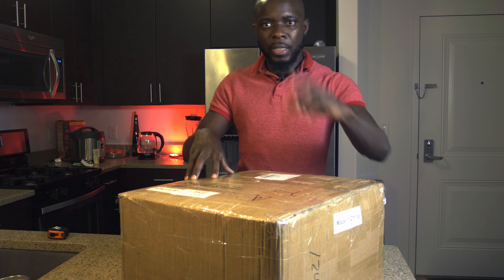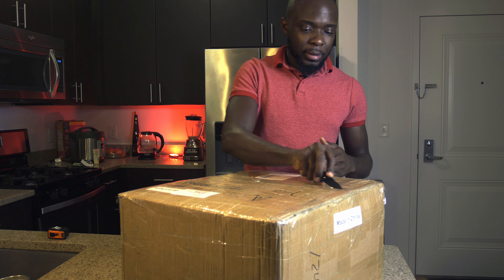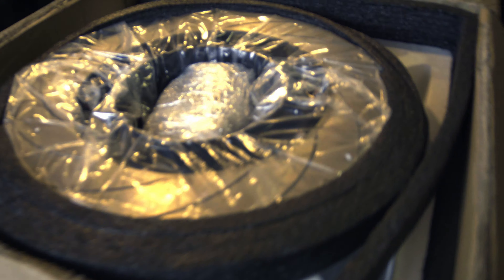Okay, enough talking, let's do the unboxing and I'll tell you more about what we got. This is the packaging — there are two boxes, this one and the other one on the floor. What we'll see here is practically the same thing as in that box, so let's get started unboxing this. I really love the way they package this.